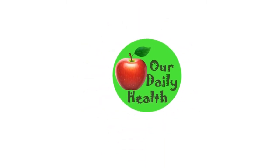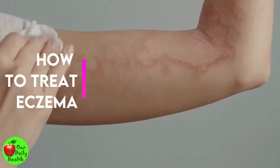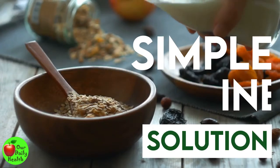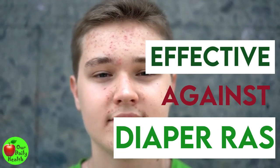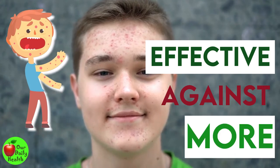Welcome to Our Daily Health. How to Treat Eczema? 7 Natural Ways to Make Oatmeal Bath for Eczema. Oatmeal bath is a simple and inexpensive solution that has been used for different skin conditions in children — from diaper rash, skin itch, and chicken pox to eczema. An oatmeal bath is effective against these and more.